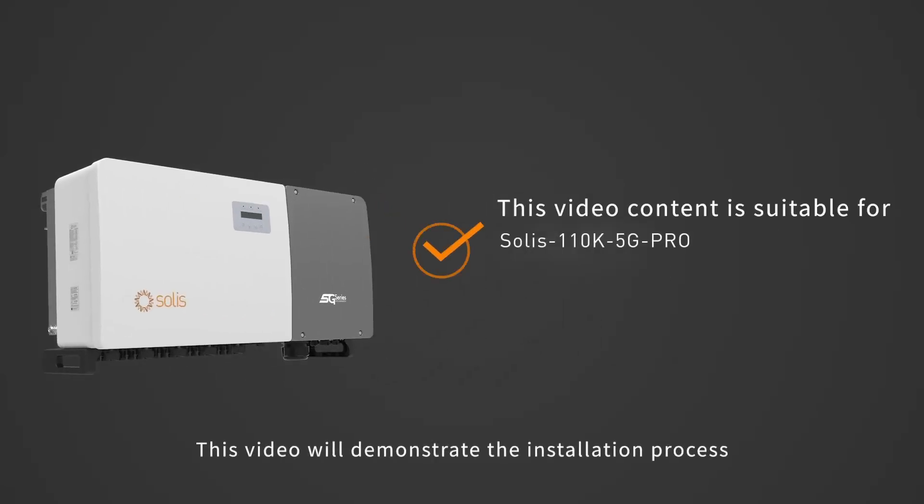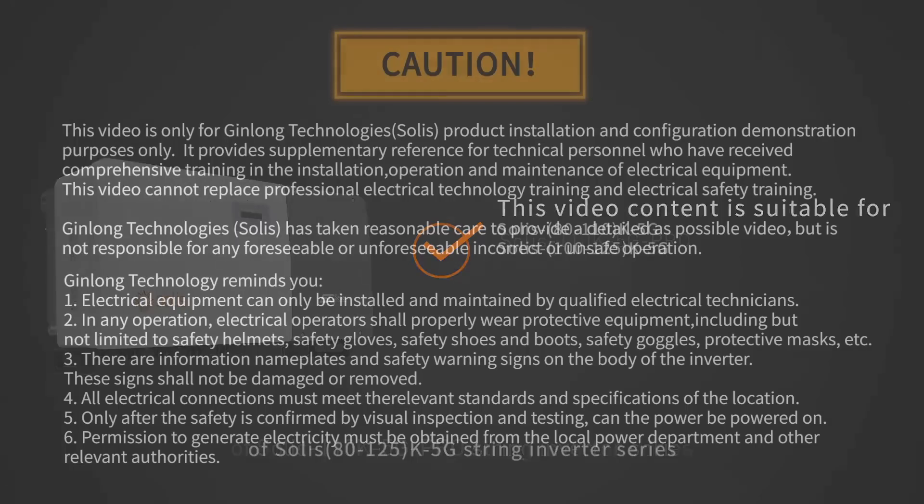This video will demonstrate the installation process of Soli's 80-125K 5G String Inverter Series.